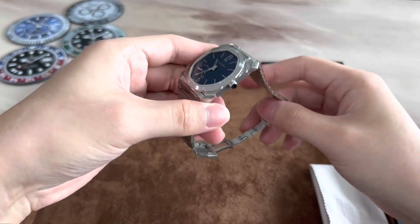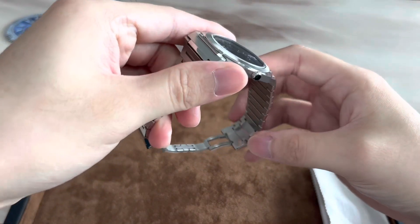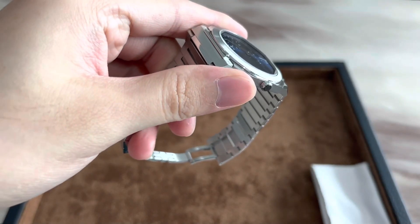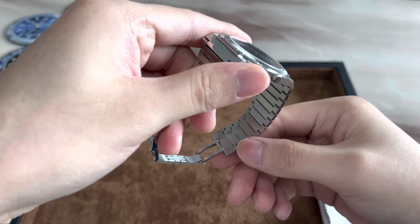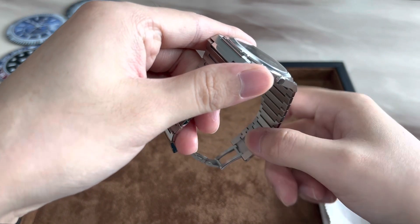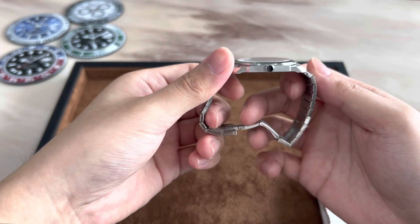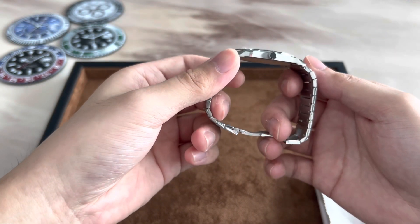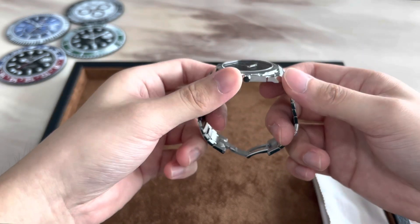The attention to detail can be seen from the links that meet the clasp — you'll be able to see that these links are actually hollowed out here and here. The clasp actually rests inside the bracelet so that it does not add to the thickness of the bracelet, also making the wearing experience even more comfortable.